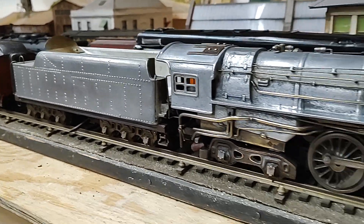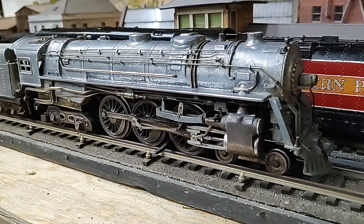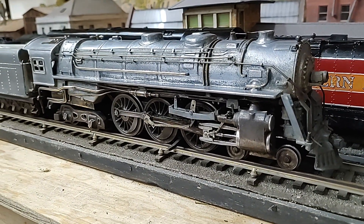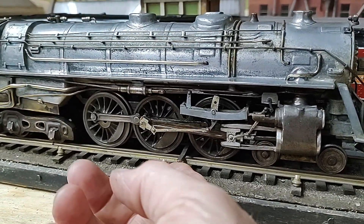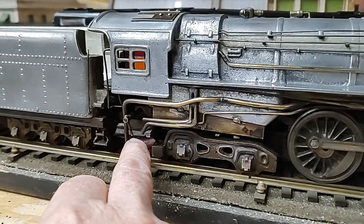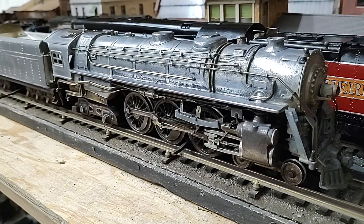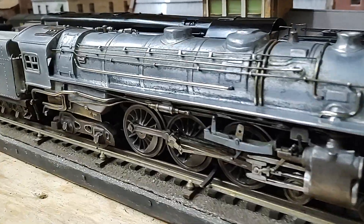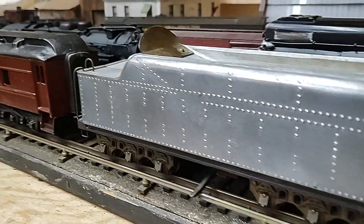He came out with a reasonably priced kit, so for around $60 you could buy this and put it together. Running with outside third rail, you have manual reverse down here. This was dolled up for an exhibit, so it's polished aluminum and then brass details. He also came out with a line of cars.